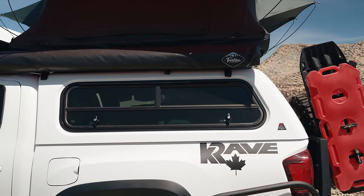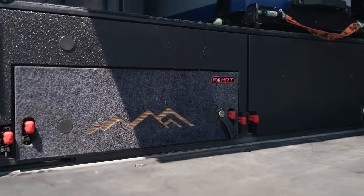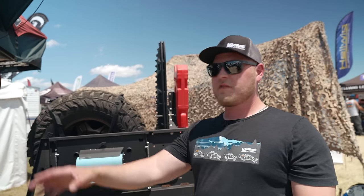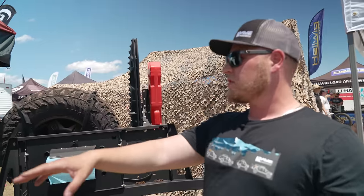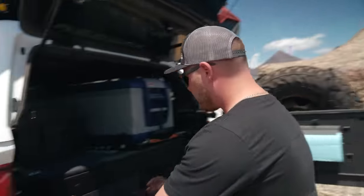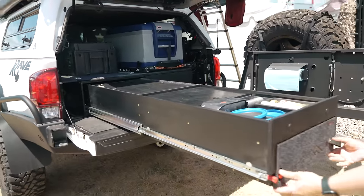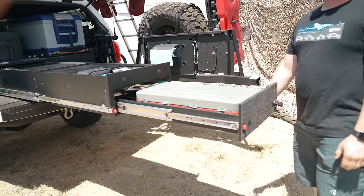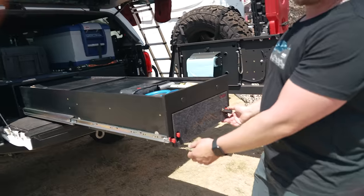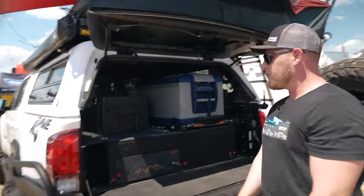In the back I have a Leer 100XR canopy and a very unique drawer system — the Journey Systems kitchen setup. I also have our own Crave-branded bed stiffeners to hold everything nice and tight. There's an Airby fridge with an Alicab slide. My favorite part is the big kitchen drawer pullout with a stove pullout as well. It's so easy to just get set up and cook right there.